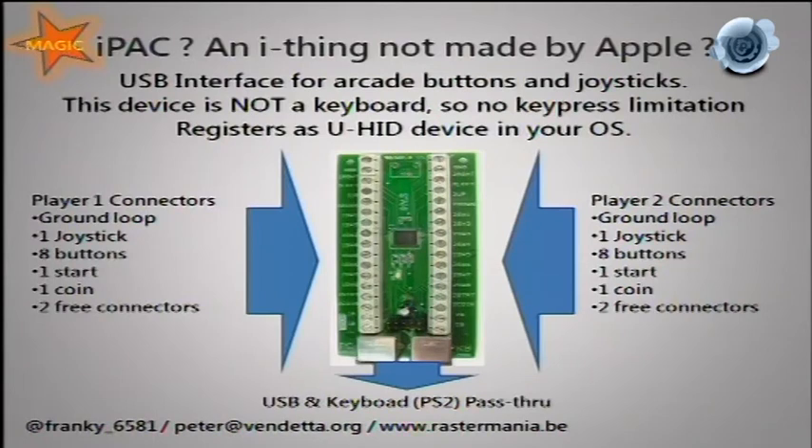The IPAC — not made by Apple — is a USB interface for all the buttons. It's more modern, so you get more inputs: eight buttons per player, so you can run Street Fighter, Mortal Kombat, and Neo Geo MVS. Remember JAMMA only has three buttons per player. You even have two additional connectors, so you can go up to ten buttons per player. It's an off-the-shelf component you can buy.